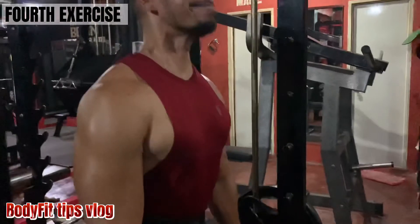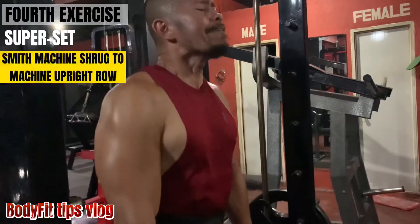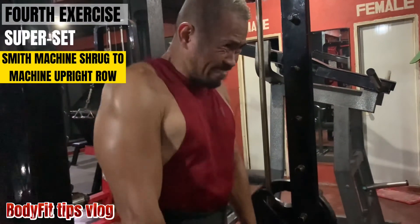Fourth exercise, superset: smith machine shrug, to machine upright row.